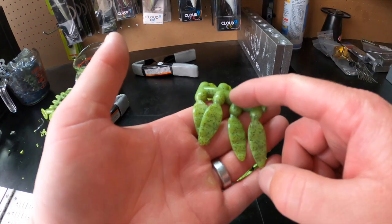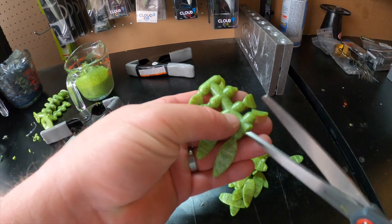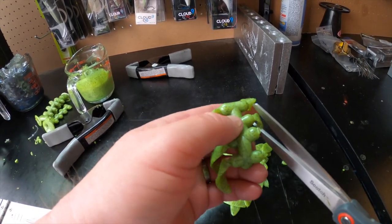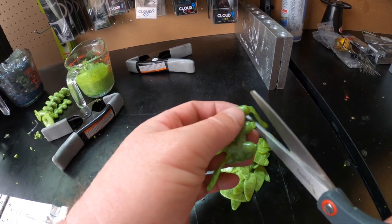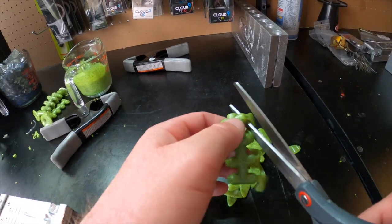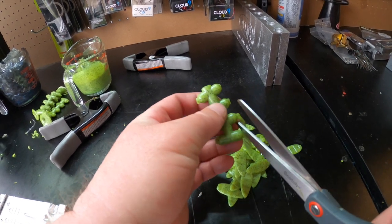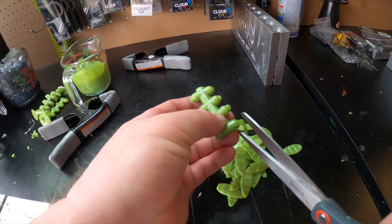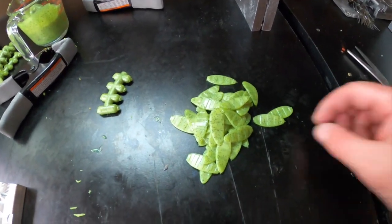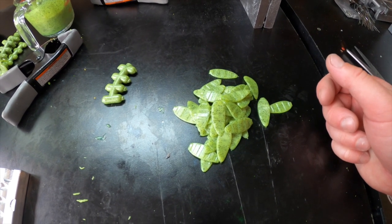Now we need to cut these tails off the sprue. Just take a pair of scissors and cut them off — you might be able to pull them off but the safer bet is to cut them. Once we're done cutting these all off, we'll set them back into the mold that matches up perfectly, because the tail mold lines up going into the Caney Creek mold. As you can see we've got that little pile of tails right there. We'll set these back in the mold once the green pumpkin is ready to go.